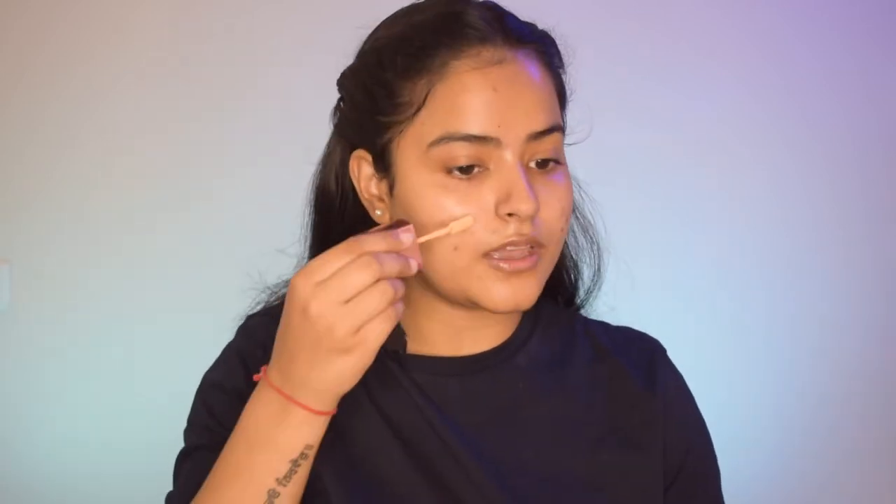First I'll prime my face — I'm using a silicone-based primer. I'll rub it on my T-zone where most of the oil is secreted and then pat it properly so it sets into my pores and gives me a smooth canvas to work on. I'll let this primer sit for about 30 to 40 seconds before moving on to my makeup.